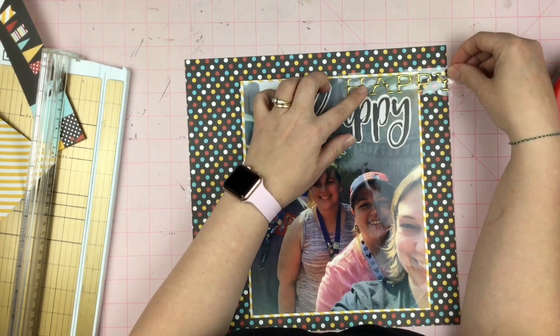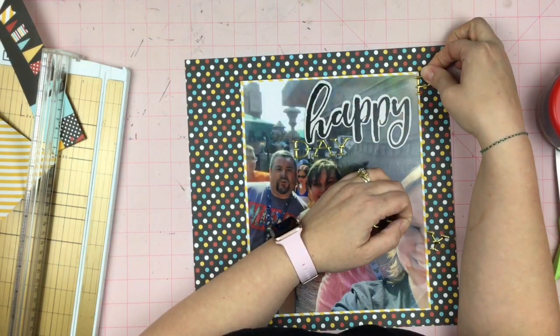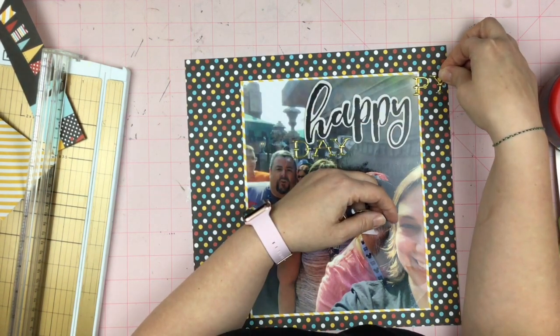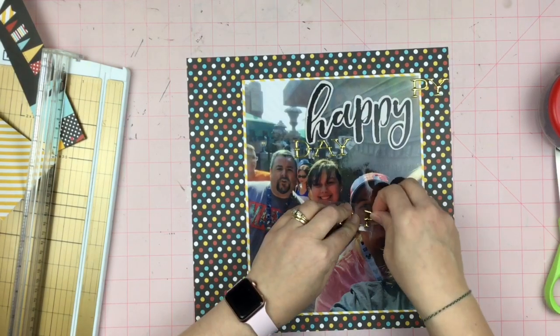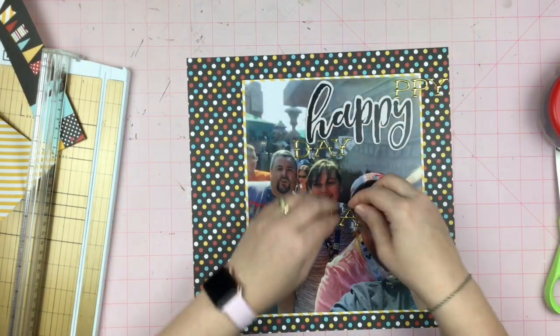How many minutes of me just messing around with these letters can you handle? How many of you are not watching anymore because you're like, she's taking too long and you just turned off the video? Not that you would even hear me ask that question, now would you? Finally, finally I'm committing. Yay! Commitment — that is what I'm talking about.